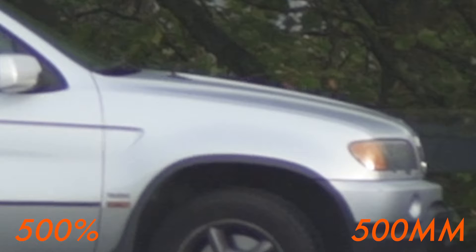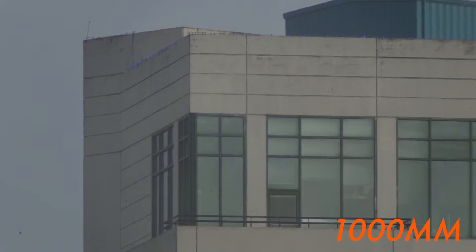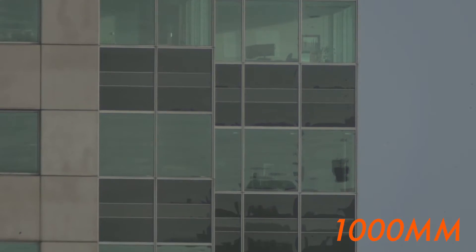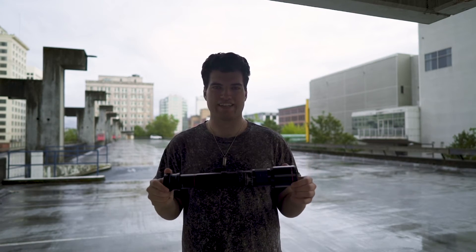Now let's throw on that two times converter and show you 1000mm. Here are some shots of the exact same sort of things — the detail you get to see on the buildings is actually kind of cool. Here's that car again. Honestly, for the money it's not as bad as I thought. Now let's zoom in to 500% — you can really see the softness of this lens, how the shadows have this purplish hue to them, and all the noise in the trees.